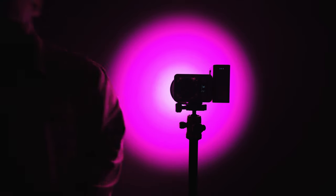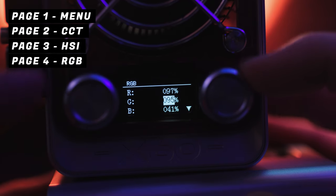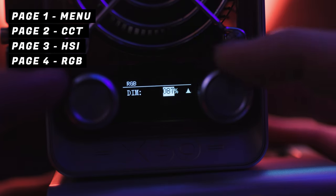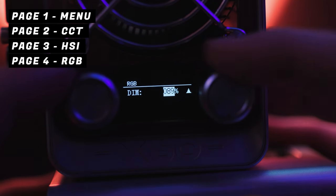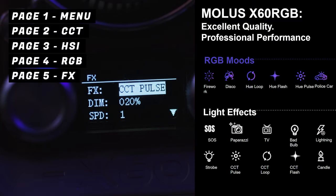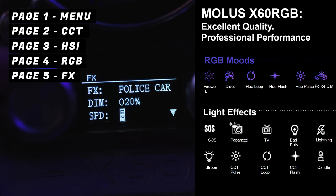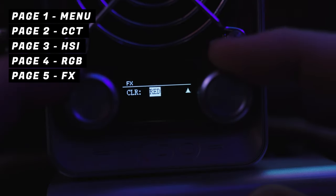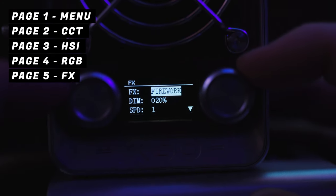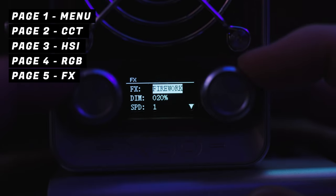The fourth menu gives you RGB values so you can dial in the exact color you want — super handy when working with brands that have exact color palettes. The fifth menu gives you FX options like bad bulb, SOS lighting, and police siren. You can adjust the speed and brightness of the effect, and there's an additional option at the bottom that changes depending on which effect is selected. The only thing I wish was different is that effects like lightning or paparazzi were on a random interval so they didn't look like they were on a loop.